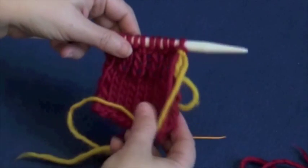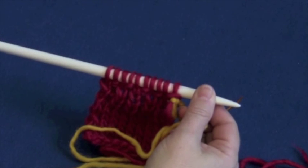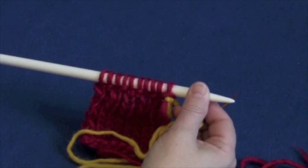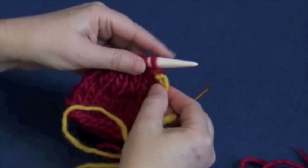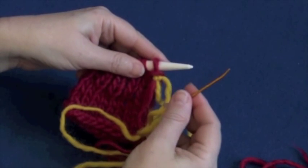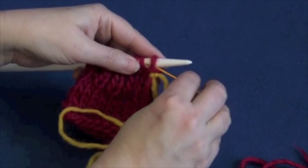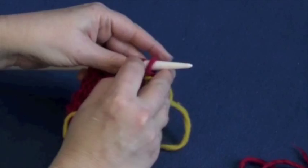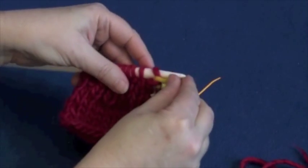This is a five-step process, but we're going to start with steps three, four, and five as the setup, and then start back with step one. Step three: go purlwise into the first stitch and purl the stitch off, which means you drop it off the needle.